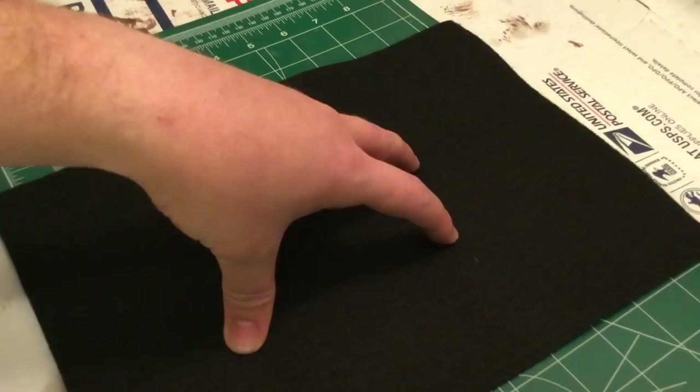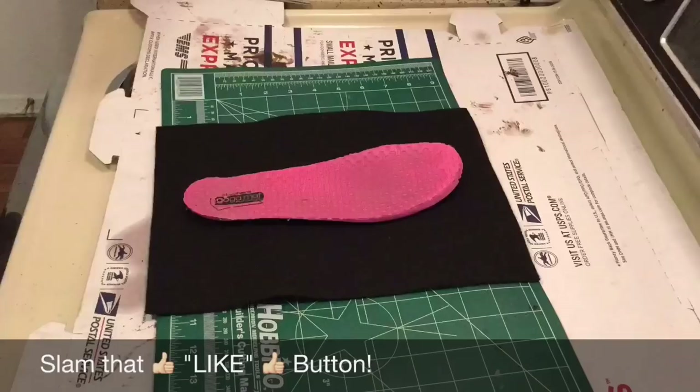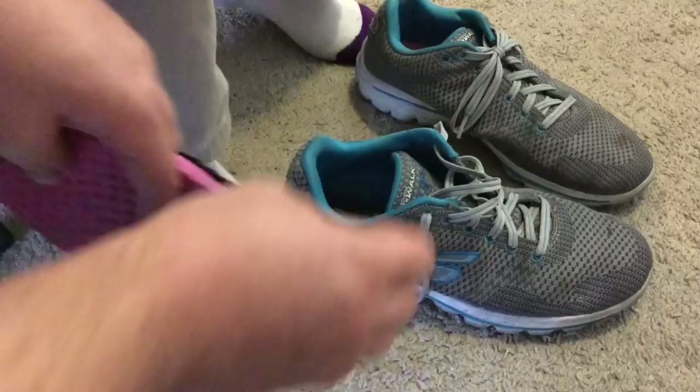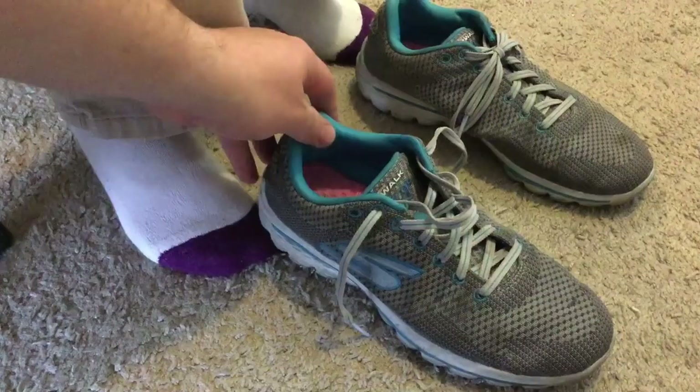In this next hack, I'm going to show you how to use some black felt to create an insulating layer for your shoes and also create a higher level of comfort for walking. We need a sole of your shoe and some black felt. Once you have your felt cut out to shape, you can use double-sided tape if you want to, or just leave it open, and you just slide it in underneath the sole. Very cheaply, you've added an insulating layer and a comfort layer to the bottom of your shoe.